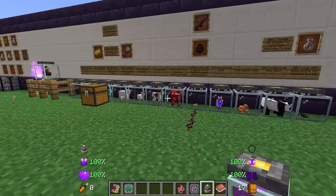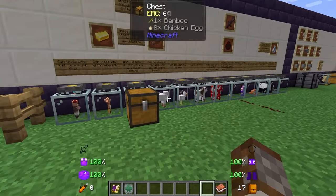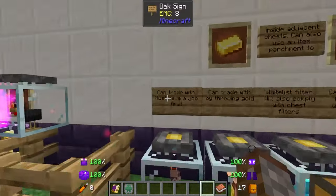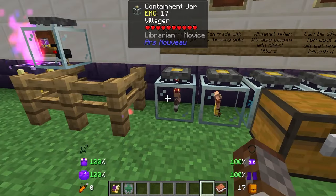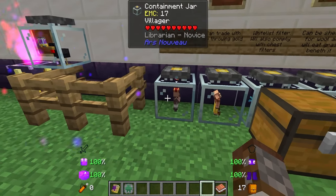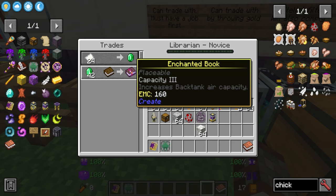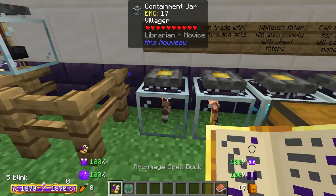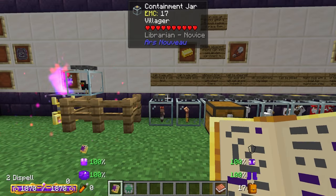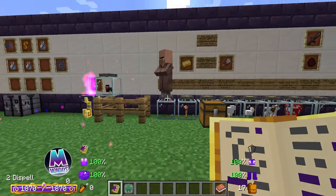There are many different mobs that actually have utilities when you capture them inside the containment jar. I'm pretty sure you can capture any mob in the game in these jars, but these ones specifically have a use. First we have a villager — this guy is a librarian. You must make sure that before you contain them they actually have a job first. He was near a lectern when I captured him, and now he gives me these enchants. You want to make sure he has the correct trait you want first before you contain him, otherwise it could end up messing up.